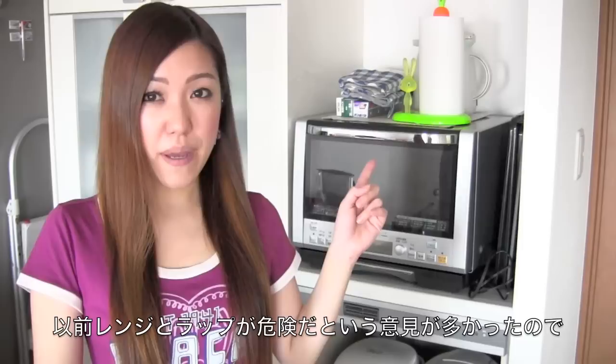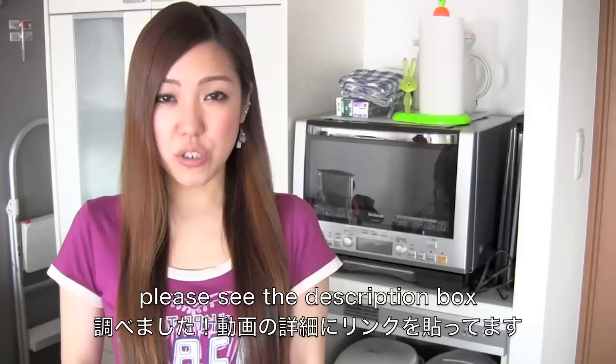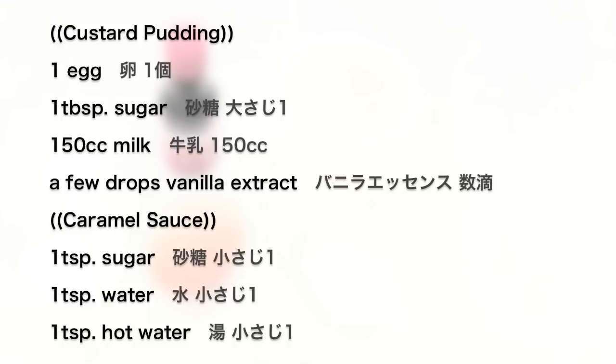The cooking time differs depending on the wattage, so good luck. Today I'm going to use a microwave and a plastic wrap. Some people ask me if they are safe or not, so I made some research on my product. Please read my description box and I hope you enjoy my tutorial.